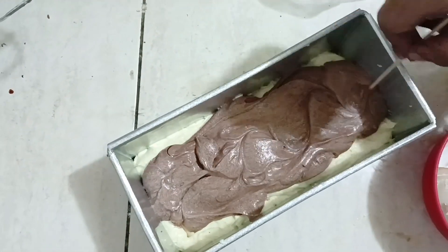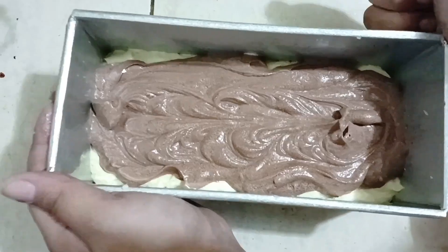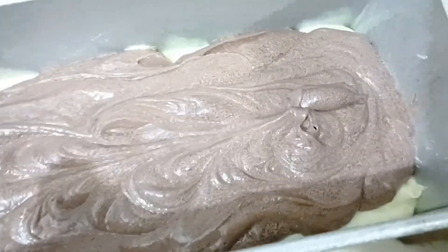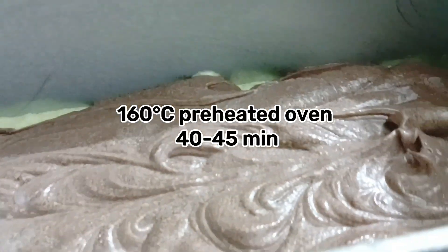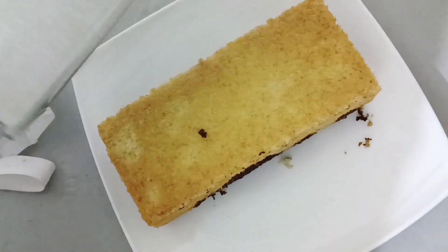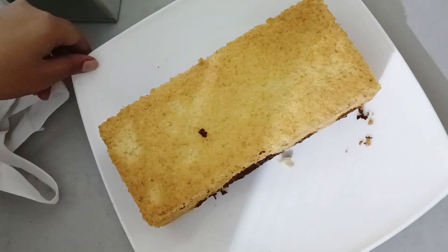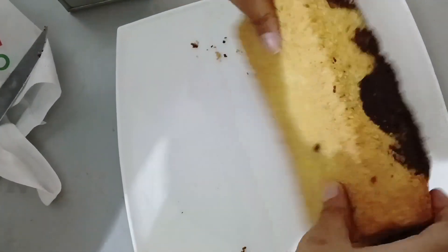This batter is smoothed out. I took a skewer to swirl it to give it a slight chocolate marble effect. This stage creates the beautiful marbled pattern in the middle.